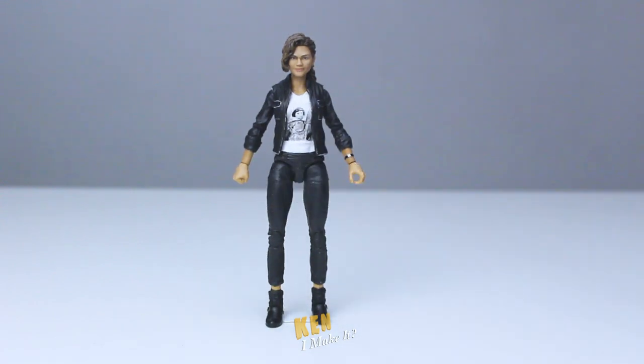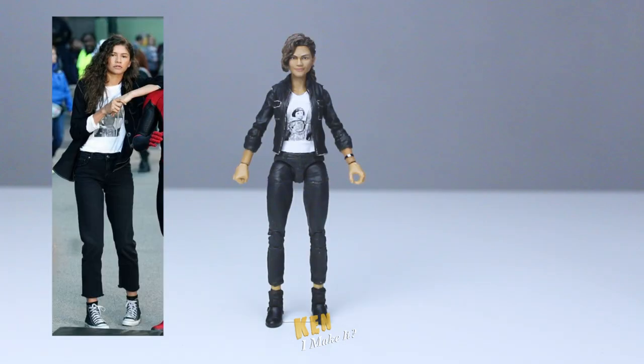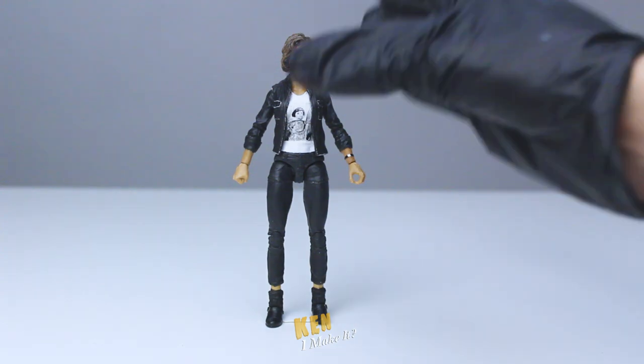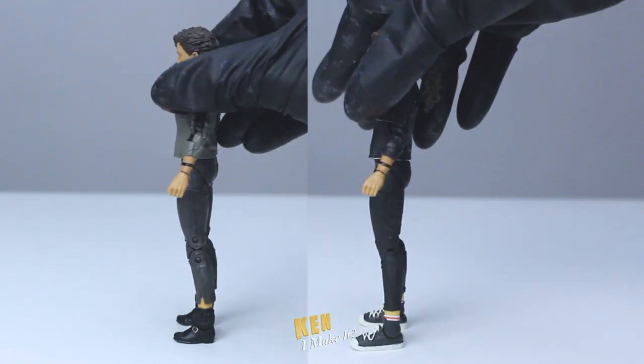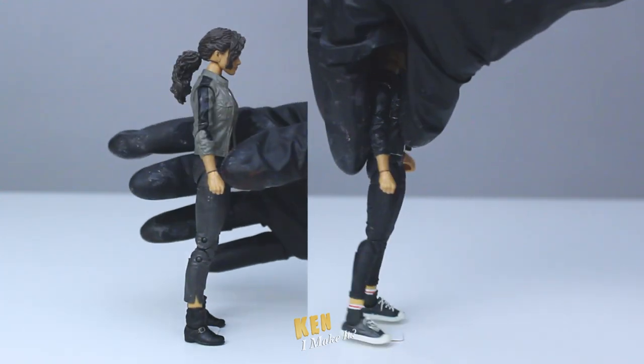And here's the finished figure. Everything looks... Wait! Those shoes are bothering me. She was wearing Converse in the movie, and those are clearly not Converse. The issue is that I can't paint them to make them look like Converse because the shape is completely different. So instead, I'm gonna swap the legs altogether. Ta-da! That's much better. Any guesses on who I stole these legs from? You'll get a star if you get it right.